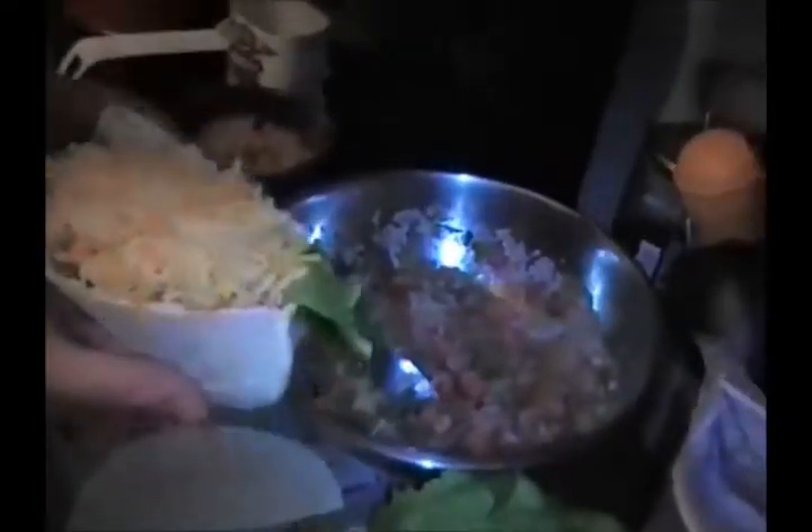We have made carne asada fajita pita. Why do I keep coming up with complicated names? Because of the complicated recipes I invent. We're going to let Alan try the first one, wolf dog - give me the camera and I'll give you the plato. That's the Mexican way of putting it. Take a bite out of the first ever carne asada fajita pita.